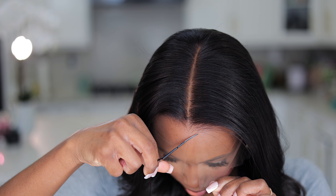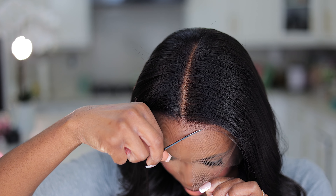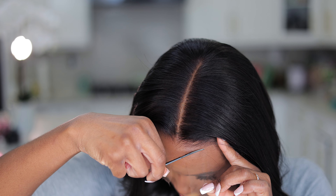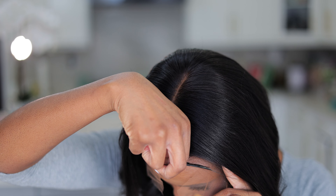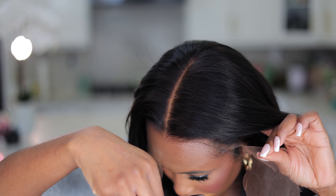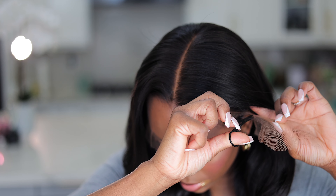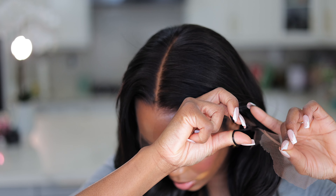The lace is in the shade Cappuccino, which is my shade. If you are darker, there are shades like Mocha and Americano to match. What I love about both the True Scalp Tape and the fake scalp is that they're pretty inclusive — you can get a wide range of scalp tones to match your skin tone.